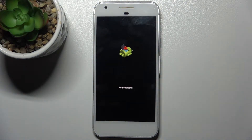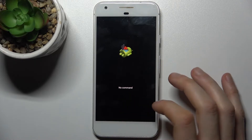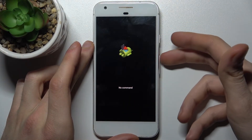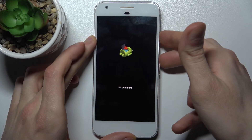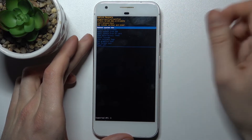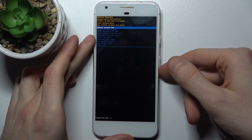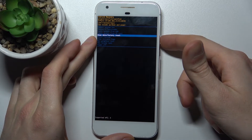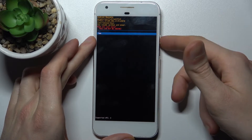When you see the Android robot on screen with a 'no command' message under it, hold down the power key and press volume up once. In the following menu, use the volume keys to navigate and the power key to select. Select the option 'wipe data / factory reset' and then confirm it by selecting yes.